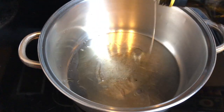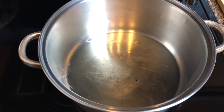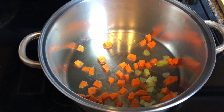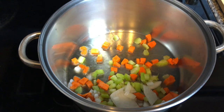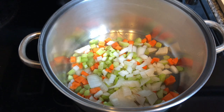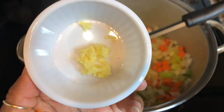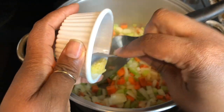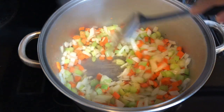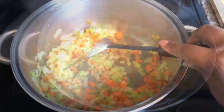I'm gonna sweat the vegetables using about two tablespoons of avocado oil. I'll add in our carrots, celery, and onion. Then I'm going to add in this one clove of minced garlic as well. I'll give this about three to five minutes — smells like Thanksgiving.